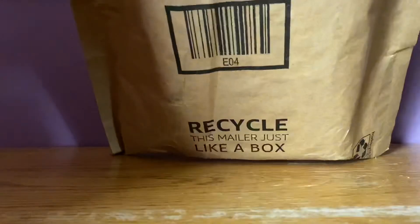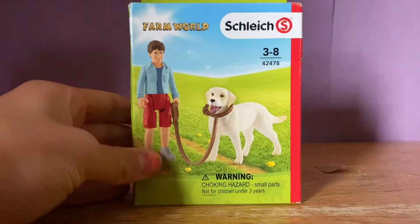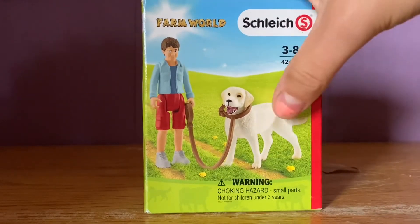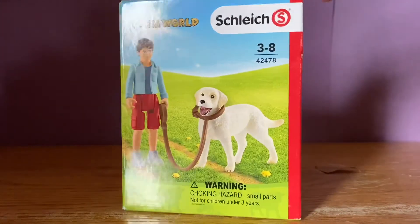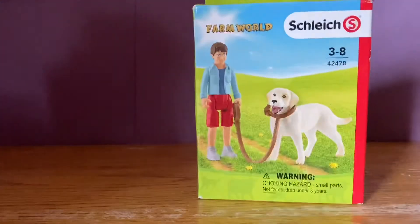Now for this Amazon package — I know exactly what I ordered. I'm pretty sure these are my dogs, so let's unbox them. The first thing is this: the Walking Labrador set. This was actually on my wish list for quite some time because I really wanted this lab. Now I have a boy figure and a leash to add to my accessories and people collection.